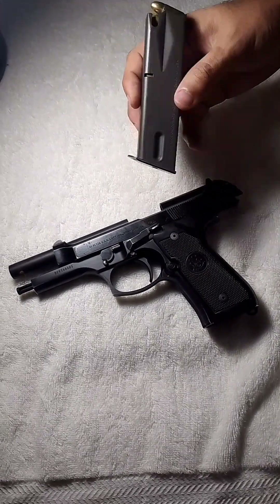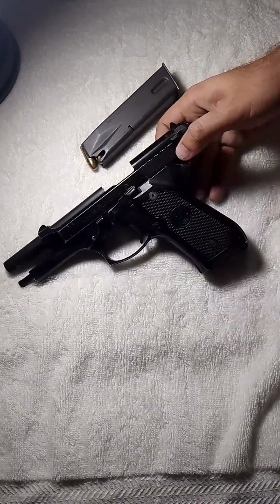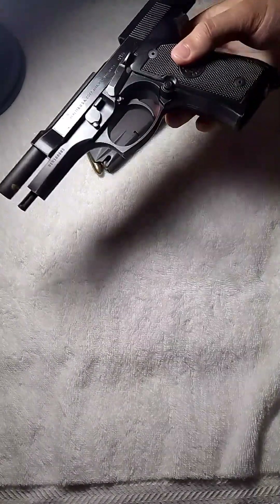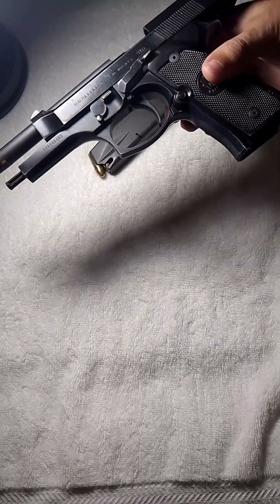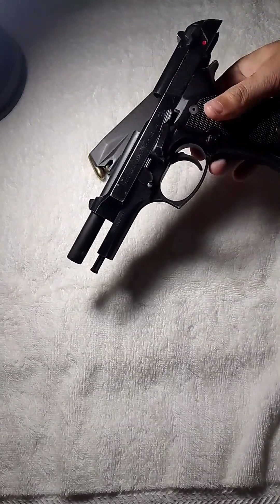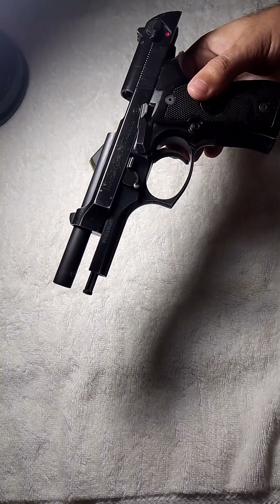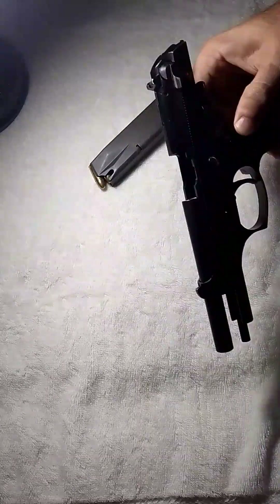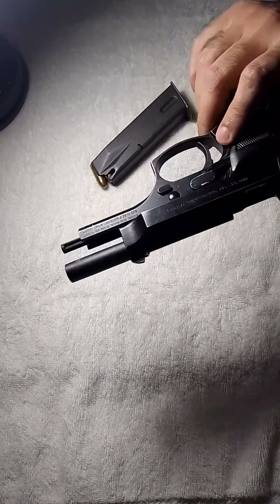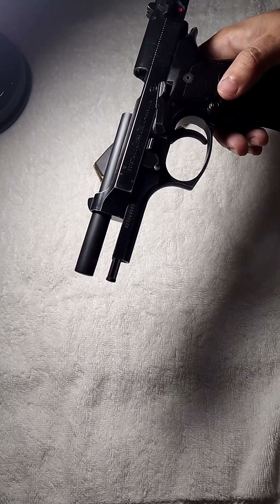Let me give you a brief introduction of the Beretta M9. The Beretta M9 is officially a semi-automatic 9mm pistol. It is designed based on the Beretta 92FS semi-automatic pistol. It is also used by the United States Armed Forces. It has two origins — it is assembled in Italy as well as the United States.